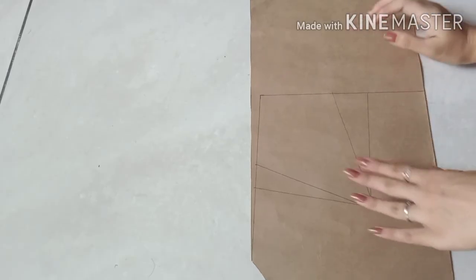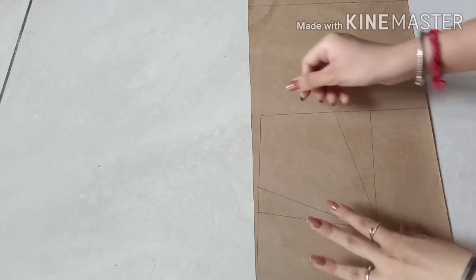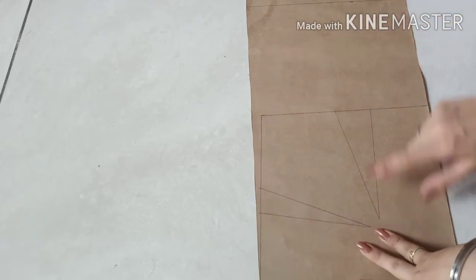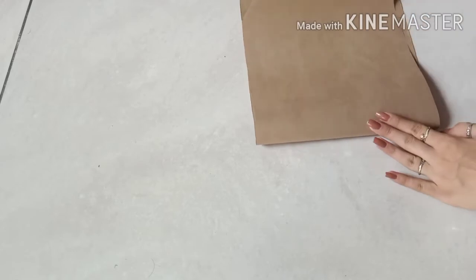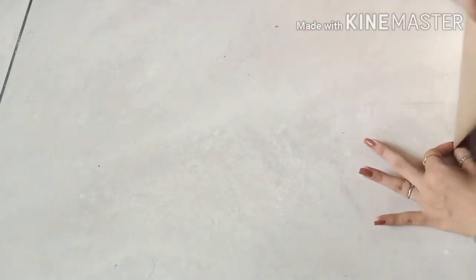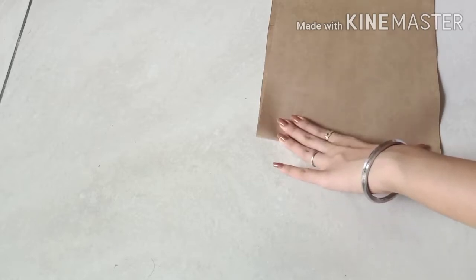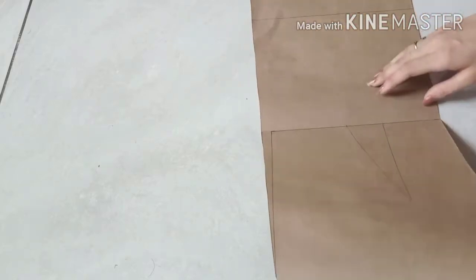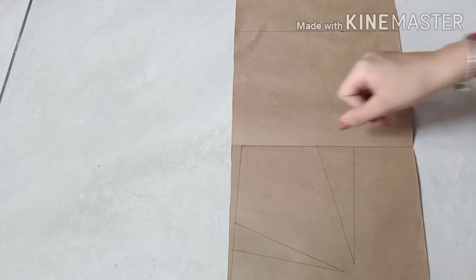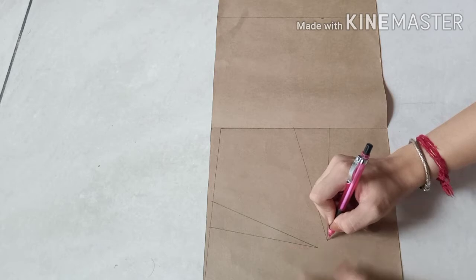Now after cutting I will complete the dart. A very easy method is to fold your drafting paper from this line and prick your dart on this side. I have folded my fabric like this, and this is my mark of the dart.